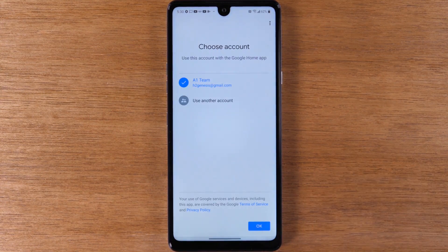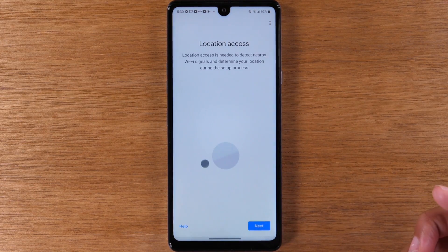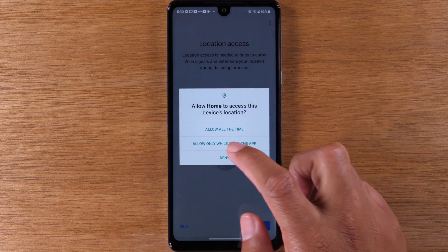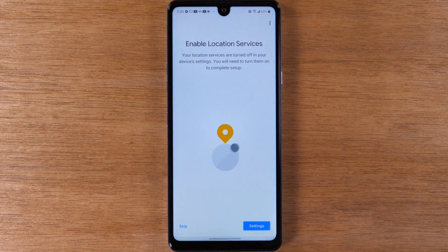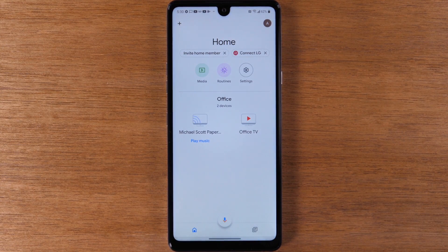I'll walk you through the setup process quickly here. Make sure you're signed into your Gmail, select OK, and hit Next. I select 'only while using the app.' You can go ahead and skip the next step, and it's going to take us to our home screen.